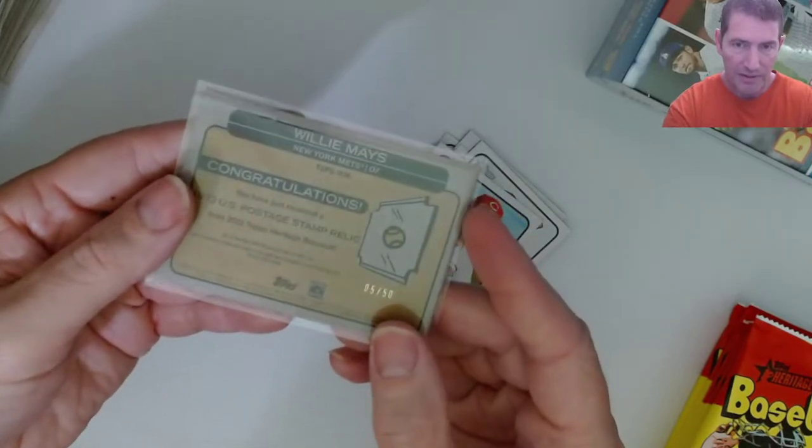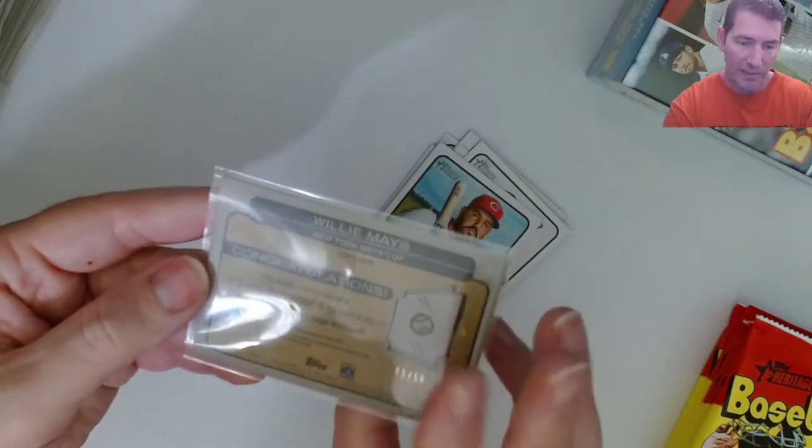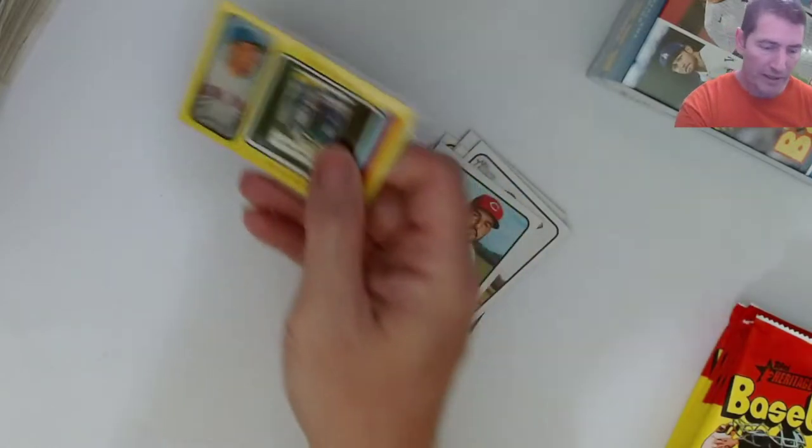To pull a numbered-to-50 out of Heritage is crazy out of retail for me. I've done it out of hobby boxes but never out of retail. Never pulled anything down to 50.